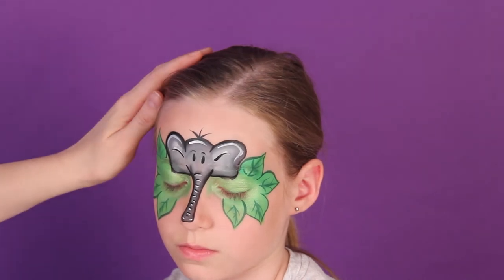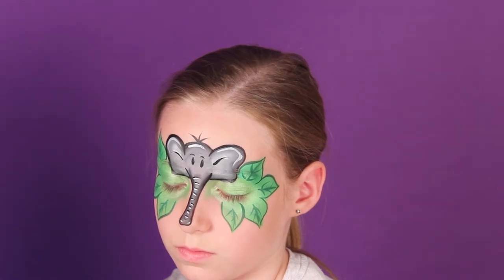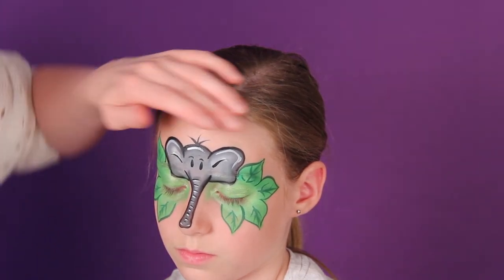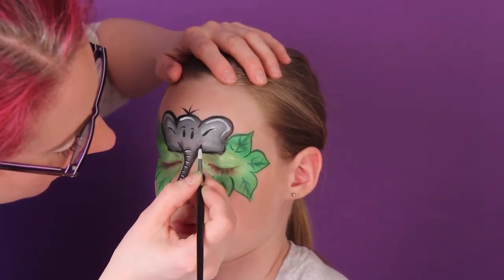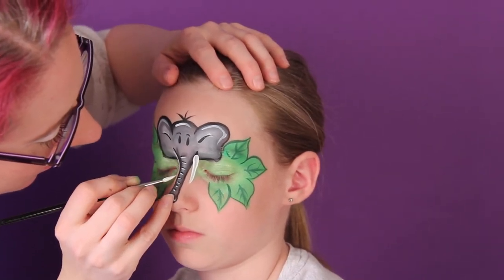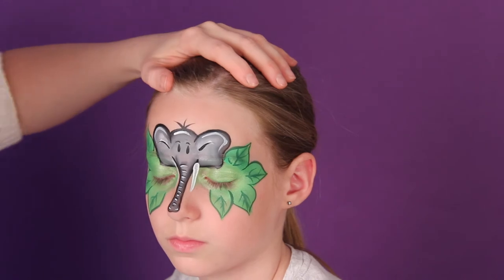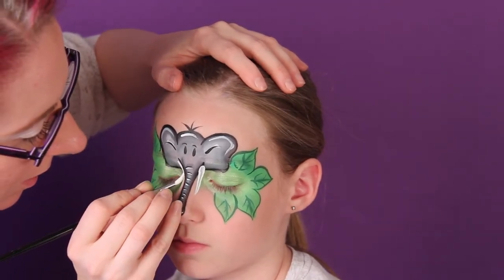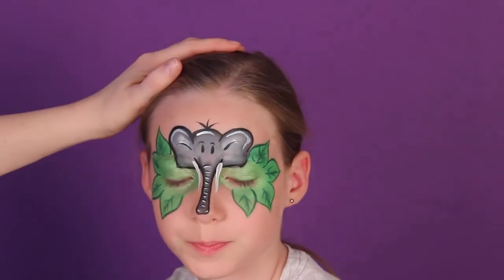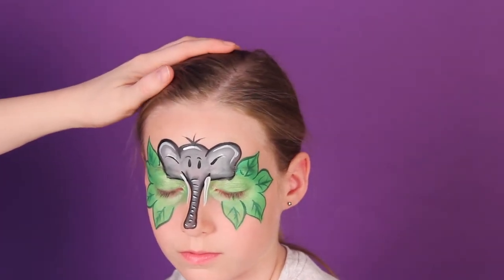Next I will load a number four round with white to paint the tusks — just do two teardrops, go down one and two on the other side. One, two — there you go, so we'll have the tusks.